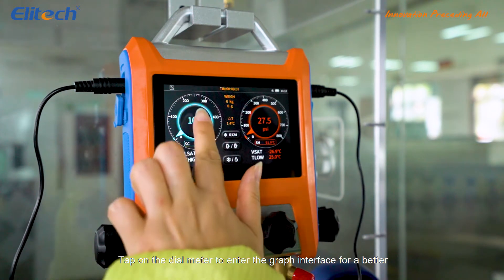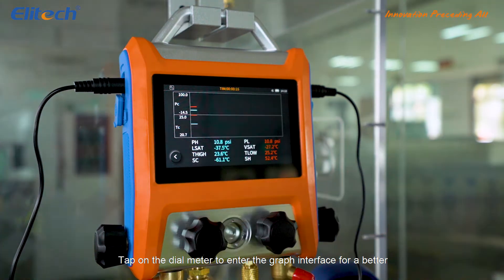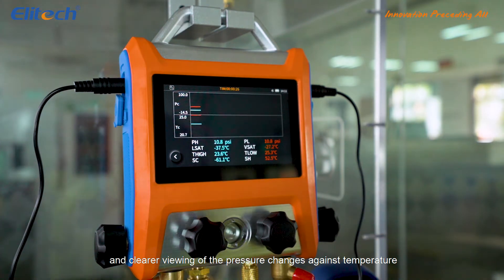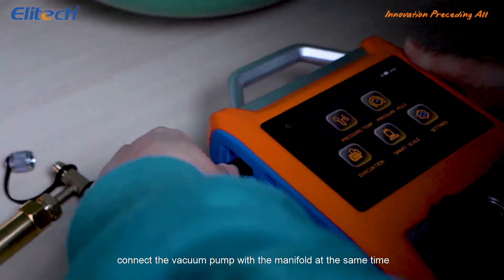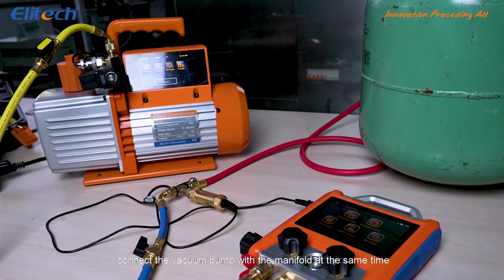Tap on the dial meter to enter the graph interface for a better and clearer viewing of the pressure changes against temperature. Connect the vacuum transmitter to the manifold. Connect the vacuum pump with the manifold at the same time.